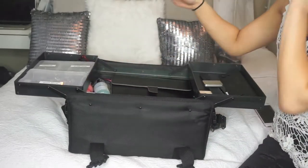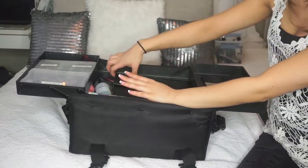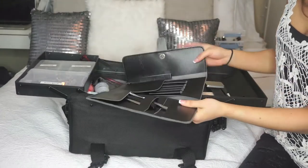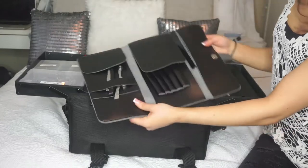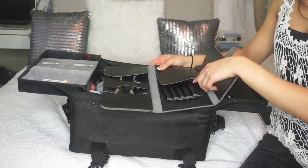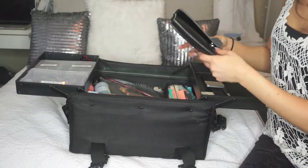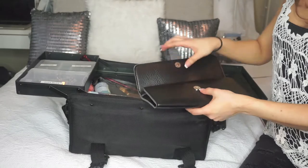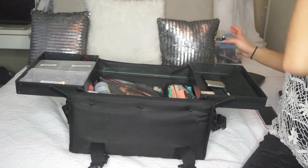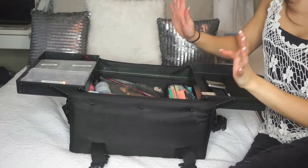In here I have my shears and razors. I only bring shears in case someone needs a bang trim or something similar. If you aren't licensed, I don't recommend carrying shears — you don't want to mess up someone's bangs, and that would be very bad. I keep them in there because I am licensed and have worked in a salon.